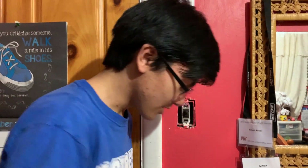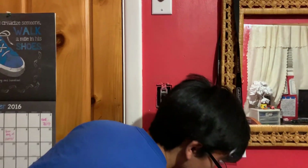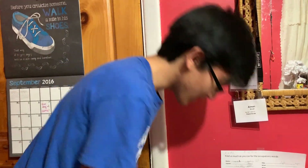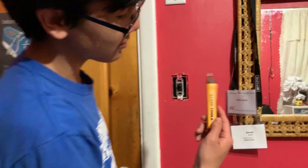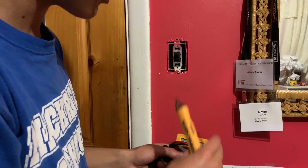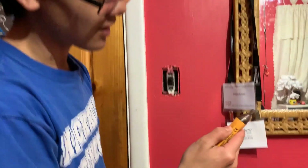First we're going to check if there's actually current running through. You can either take a multimeter like this, or you can take a specialized tool which we have right here. I'm not sure how much this costs — I think it costs around the same as a multimeter — but it only has this one purpose. So first off, let's use this tool. This tool detects current, so we're going to turn it on, and when it detects current it's going to beep red.